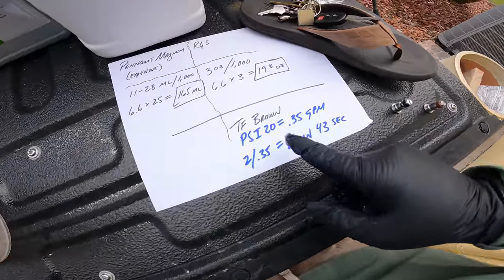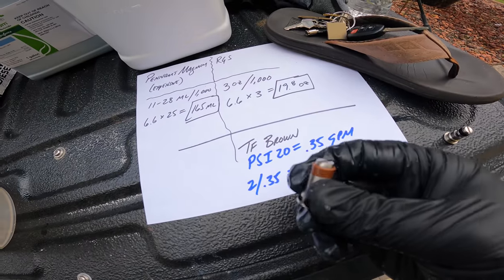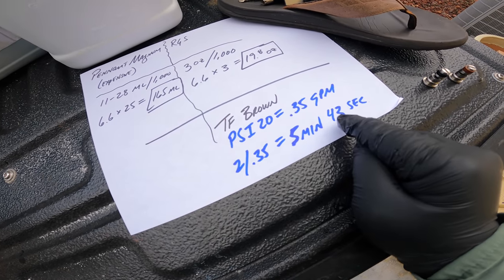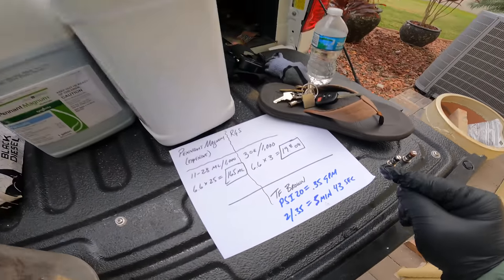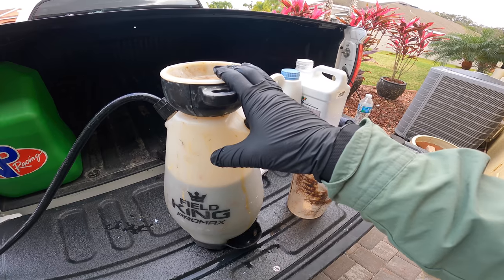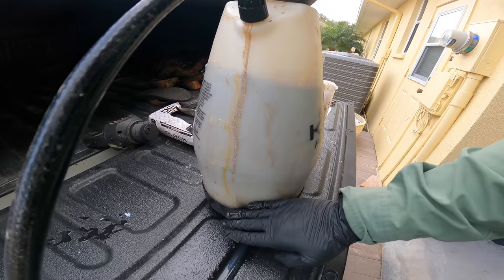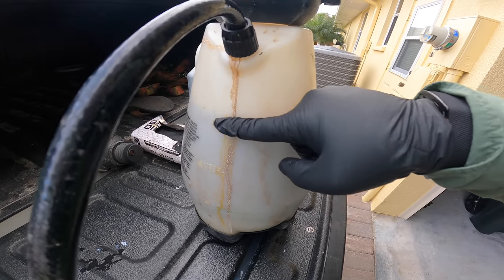Now before we run, let's review. This sprayer is going to put out 20 PSI, and that brown tip is going to allow 0.35 gallons per minute. So I have a 2-gallon sprayer — if I divide that by 0.35 gallons per minute, that means it's going to take 5 minutes and 43 seconds to empty this out. 5 minutes and 43 seconds is plenty of time to walk 6,600 square feet comfortably and get that sprayed out evenly. Last thing I'll say is people always think this sprayer isn't fully filled up. You need to watch because it's shaped like a bowling pin — it's fatter down here and thinner up here. It's deceiving. It is full because the max fill line is right there.